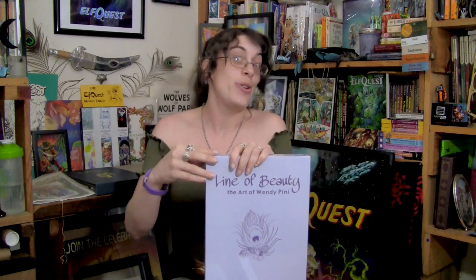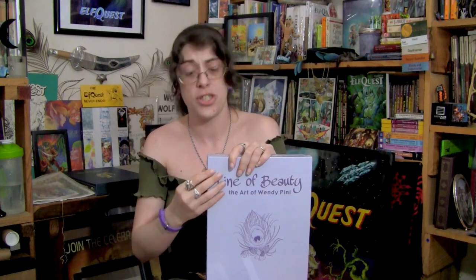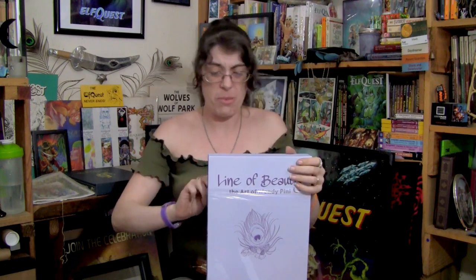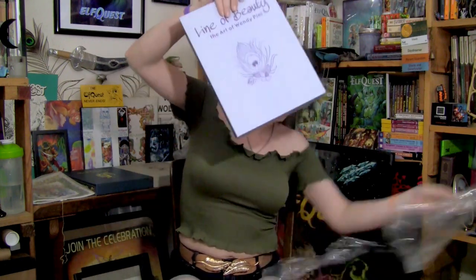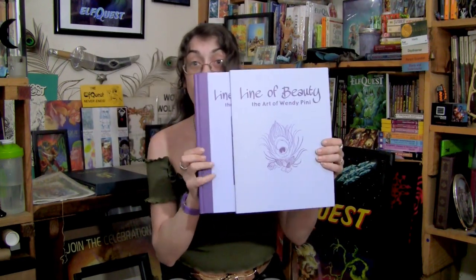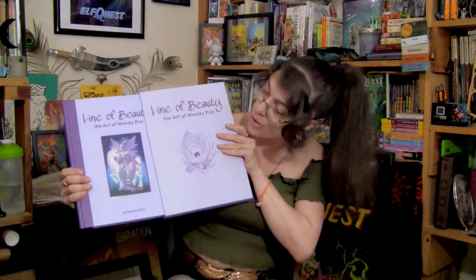Now let's get to opening The Line of Beauty. Here we go — tearing into the plastic. Don't scream at me, uber collectors. I'm sorry if this is painful for some of you, but I've got to see it and I don't want to just get the standard edition. This is going to be beautiful.